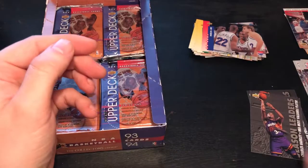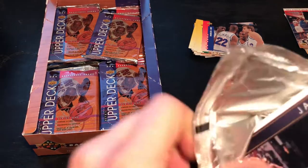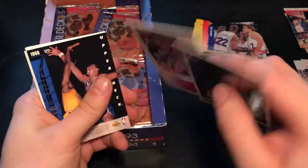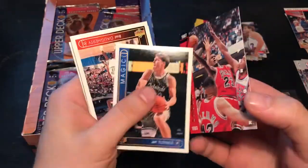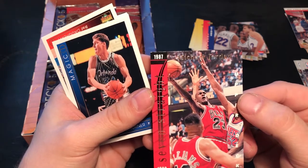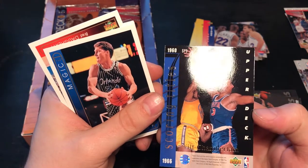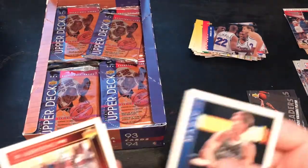I've got this one before. John Stockton again. Oh, we have an insert card — Michael Jordan, 7 straight, 1993. And now the other side — Wilt Chamberlain. That's a cool card.